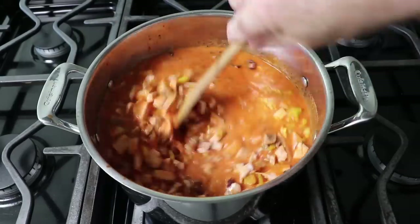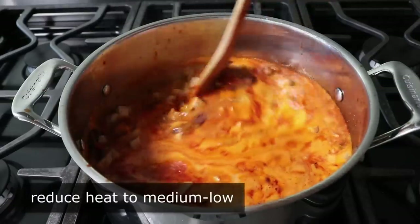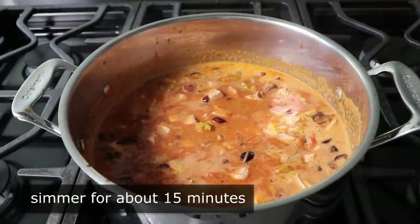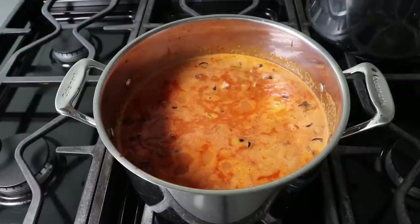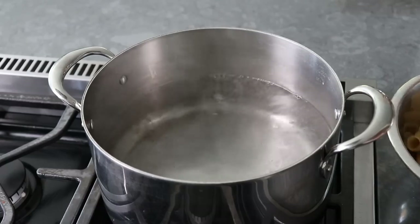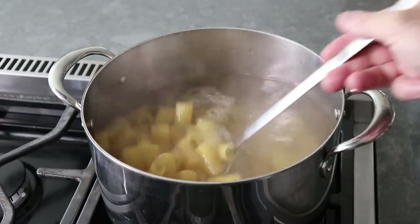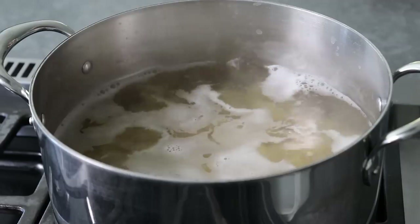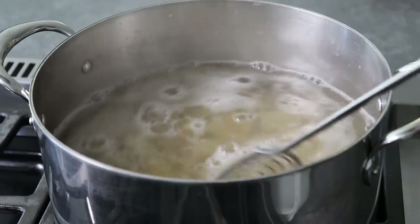Once it comes up to a simmer, we'll give it another stir and reduce our heat to medium-low, then simmer gently for about 15 minutes. This doesn't need to cook long since the casserole is getting baked for about 45 minutes, but we do want to simmer things a little before we add our rigatoni. I suggest having the pasta water ready alongside, so once your sauce is simmering you can boil your pasta — the timing should work out perfectly. We'll boil our pasta in well-salted water, cooking it two minutes under whatever the package says for doneness.